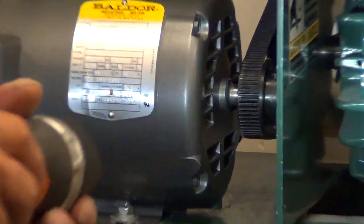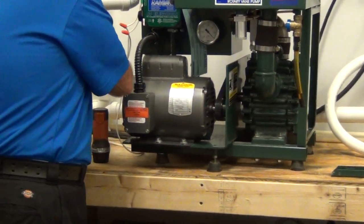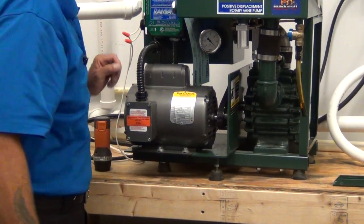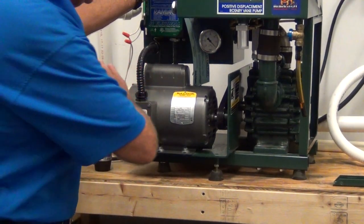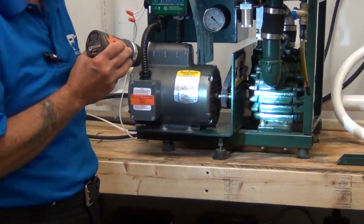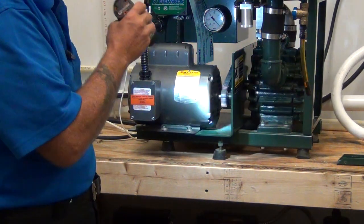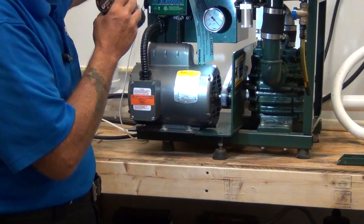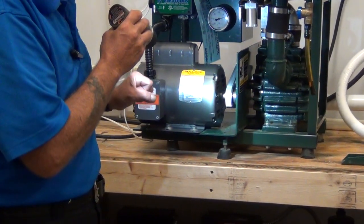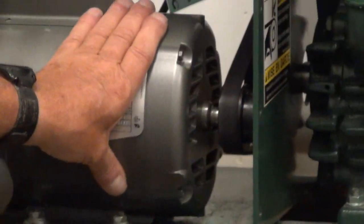Now we're going to plug the machine back in and make sure the belt's not flopping — it's running concentrically. Plug the machine back in, taking care; you're going to be in some dark, dank circumstances doing this, and it's going to be very hot. So use your flashlight, look all around, make sure no tools are left around moving parts, make sure your fingers are clear, and we're going to start up. The belt looks fine. No flopping. No loss of torque during the power transfer from the motor to the turbine.